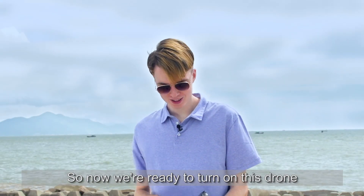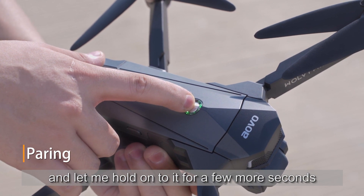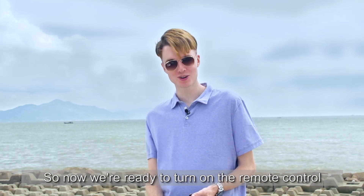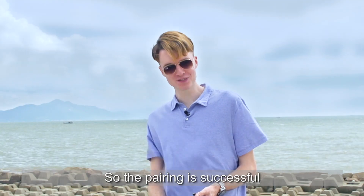So now we're ready to turn on this drone. Let's give it a try. I'm going to click first and hold on for a few more seconds. We hear that sound. Now we are ready to turn on the remote control. The pairing is successful.